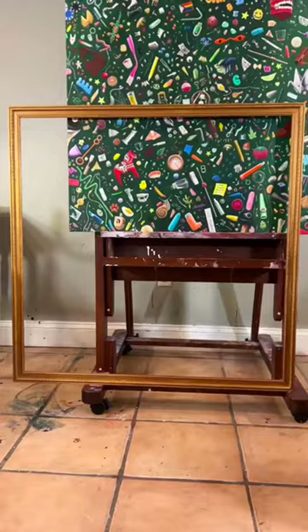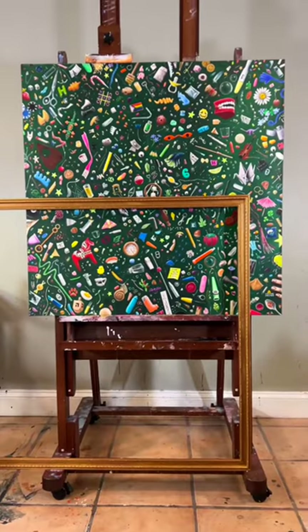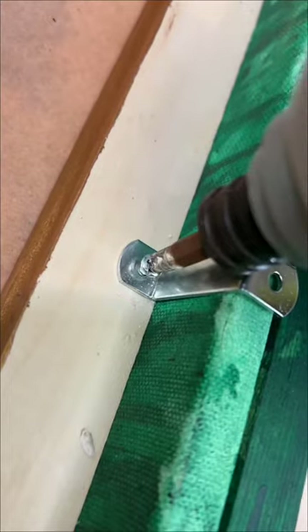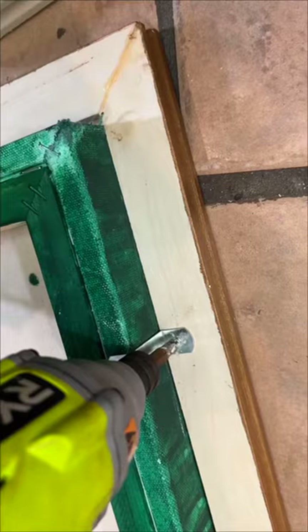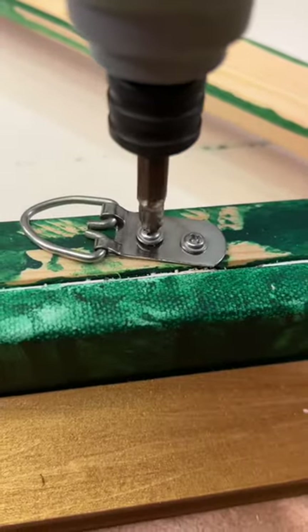Then this is the part where we get into making the frame actually functional. What you're going to need are offset clips. The difference between the frame and the canvas is pretty tall on this one, so I needed one and one-quarter inch offset clips. To install it, just put the screw in the frame — no screw in the back of the painting — and it just holds it. Make sure to do pilot holes on everything so nothing splits.